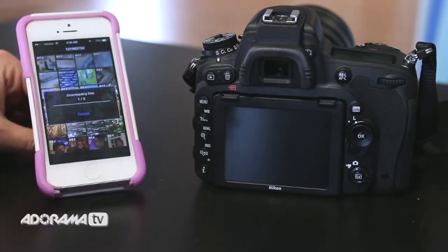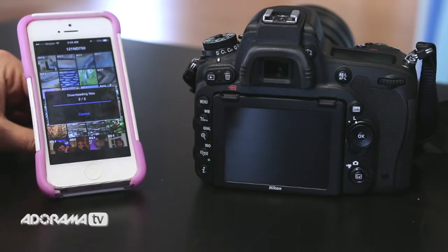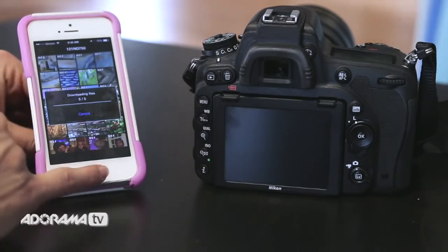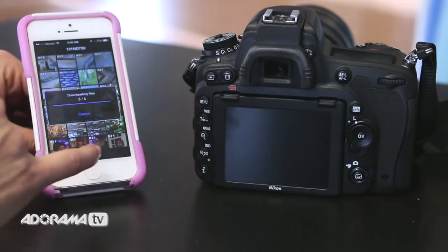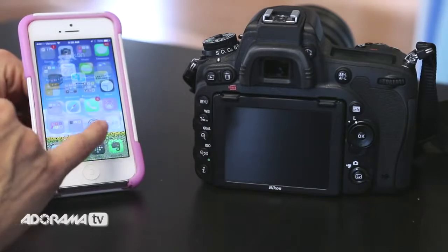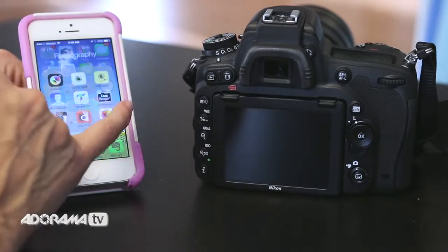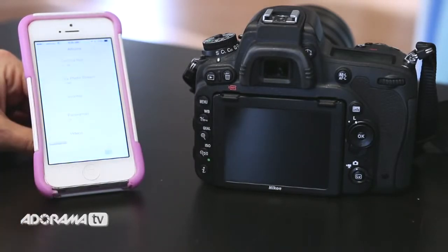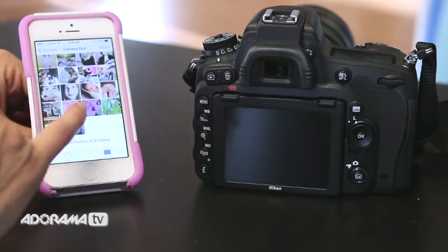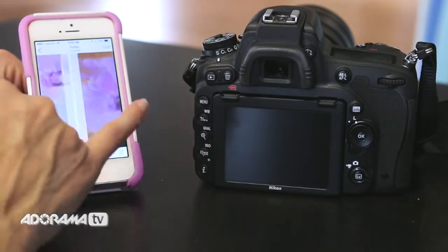It confirms how many images I want to download, I say yes, and it starts downloading these raw files at a pretty nice size. It can give you the raw image, or it will offer a recommended size based on what you prefer to do. The files download and go right into my camera roll on my phone. I click out, go into my camera roll, and see those images I just downloaded from my camera right there on my phone.